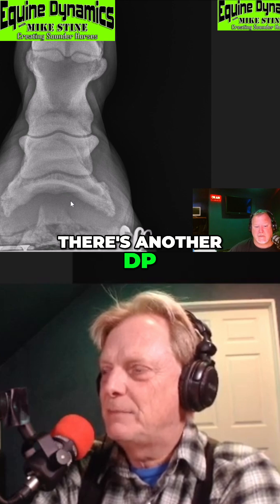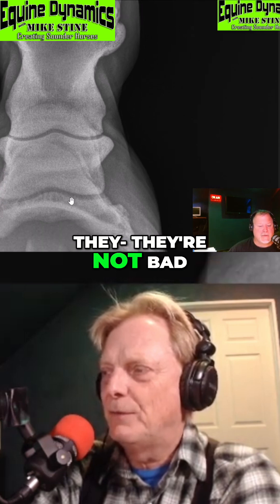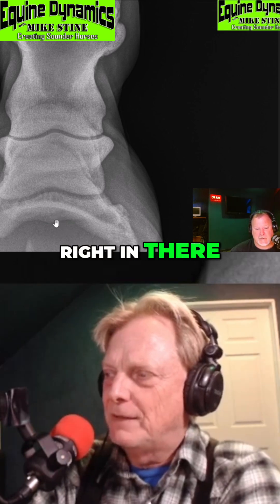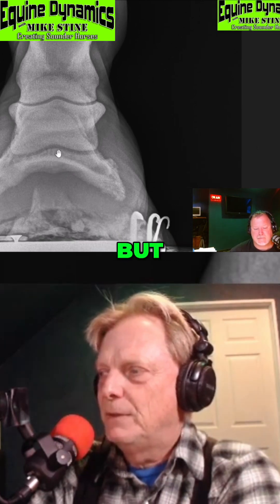So this is another DP view, and on that alignment, those joints don't look terrible — they're not bad enough. There is a little bit of something that looks like the back of the navicular bone, right in there, probably a little bit of changes in there. I'm not sure how old this guy is, but we can move on.